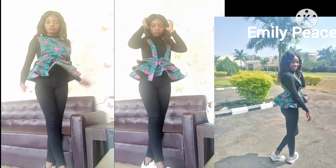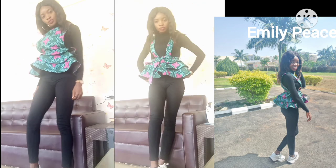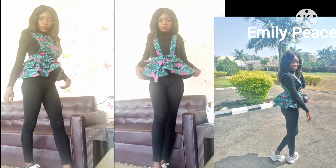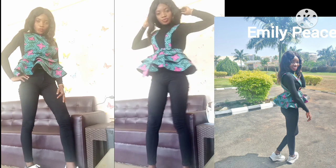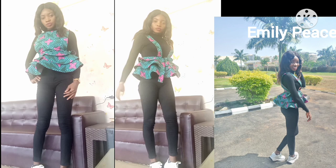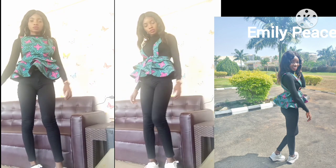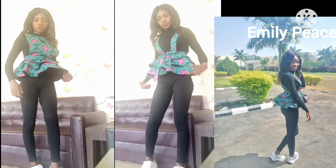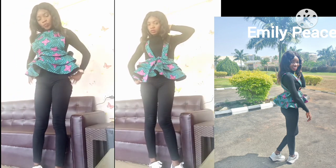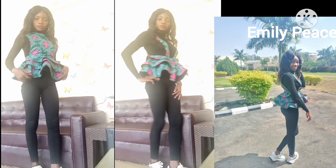Welcome back to my channel! On today's video I'm going to be showing you how to make this beautiful pinafore top. As you can see it is very beautiful — I can't get over how gorgeous this looks. I'm showing you the two ways you can wear it: you can either put the strap side in front or the pinafore part in front.